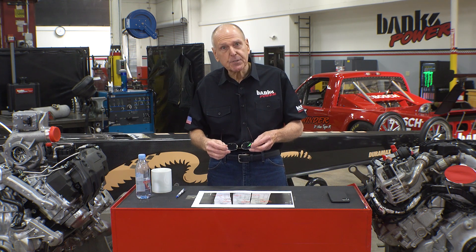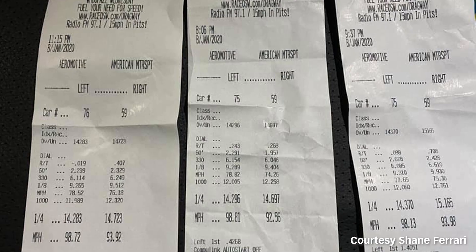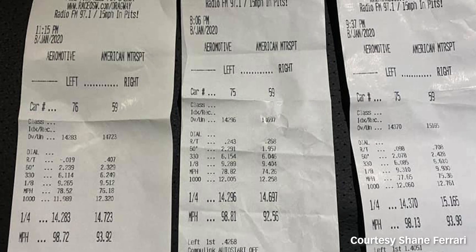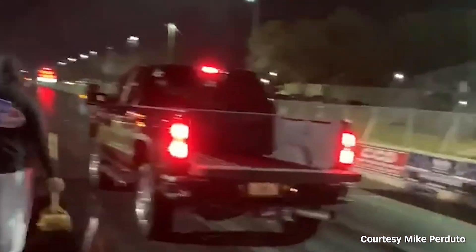Just before we started shooting, Shane on Facebook posted three time slips from Orlando Speed World — his L5P truck with a Banks Derringer and an iDash against a buddy's truck with a Pulsar. Side by side, Shane kicked his buddy's ass three times in a row.